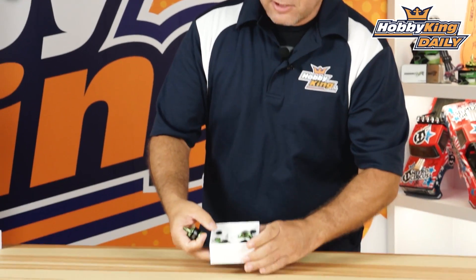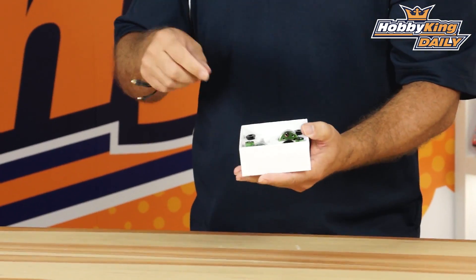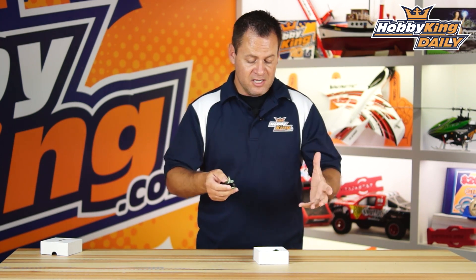Those props are universal and work with these motors, but if you don't use those style props, if you take a look in the set, you've got black nuts and green nuts, and those denote clockwise and counterclockwise rotation. So you're still able to utilize standard style props, generic fans, and things like that in that range. It's a 2212 920KV set of four — you get two clockwise and two counterclockwise rotations, great up to about 8 to 10 inch props, and really designed right around three cells.